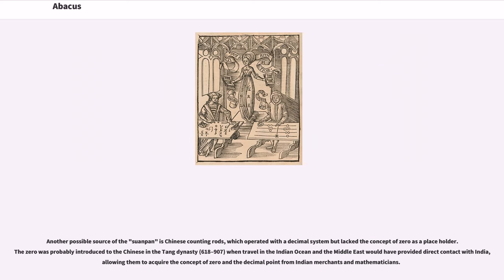Another possible source of the Suanpan is Chinese counting rods, which operated with a decimal system but lacked the concept of zero as a placeholder. The zero was probably introduced to the Chinese in the Tang Dynasty (618–907), when travel in the Indian Ocean and the Middle East would have provided direct contact with India, allowing them to acquire the concept of zero and the decimal point from Indian merchants and mathematicians.